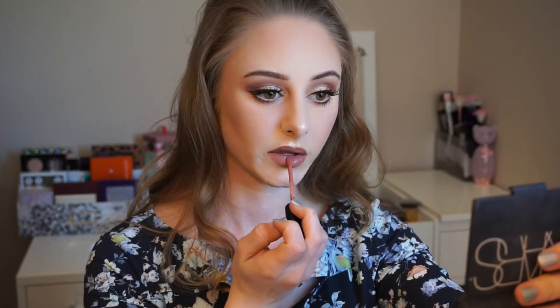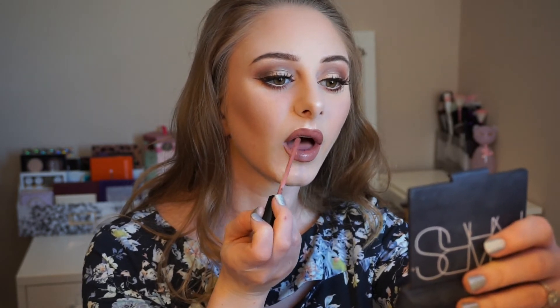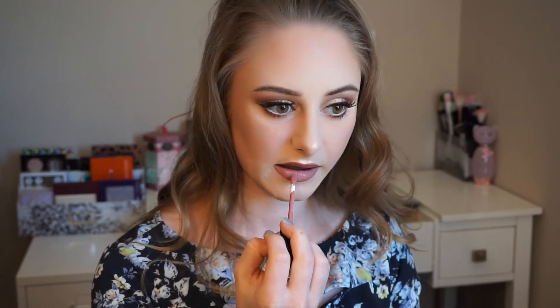For my lips, I'm going to be using the Kylie Lip Kit in Candy K. Then I'm going to take just a little bit of Coco K in the center. Now I'm going to set my face.